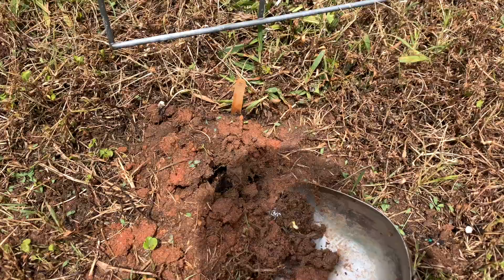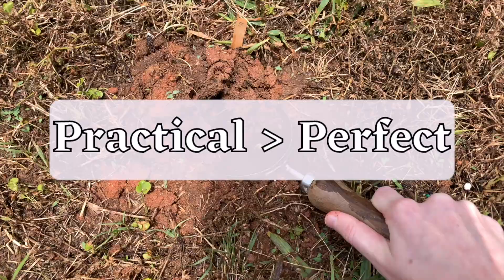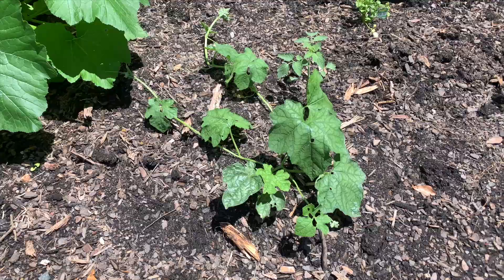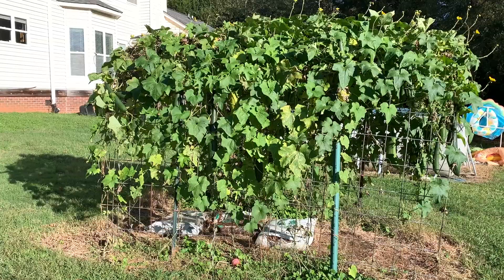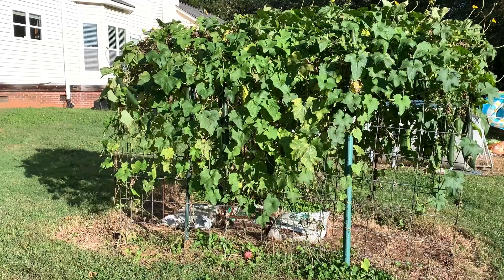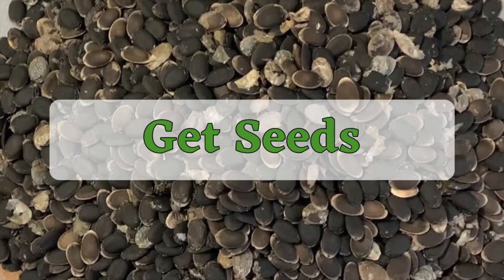Chances are you don't have a spot that's perfect for growing loofah — that's okay. Focus on finding a sunny spot and creating a structure for the vines. If the soil isn't the best, it can always be amended, and as in my case, you can still get nice loofahs even if the soil isn't perfect. Make the best decision you can on where to plant, but don't stress about it too much. Once you know where you'll plant, it's time to get loofah seeds.